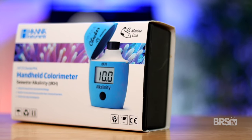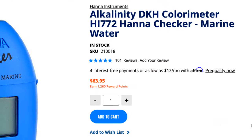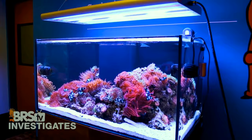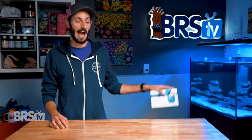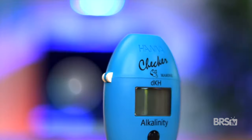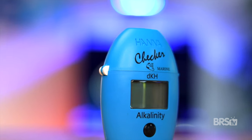I've never met anybody who used the Hanna Alkalinity Checker and then went back to another test kit. There's a reason why it has over 100 five-star reviews, that BRS uses it in all of their tanks, that Thomas loves it, and that I've used this checker here for over five years. It's because it's the easiest, fastest, and most accurate hobby-level test kit available, and it's a great value.